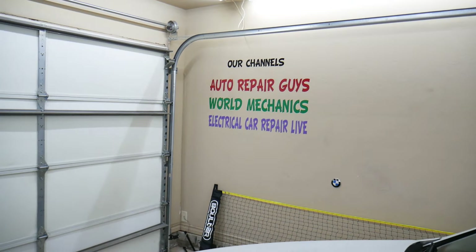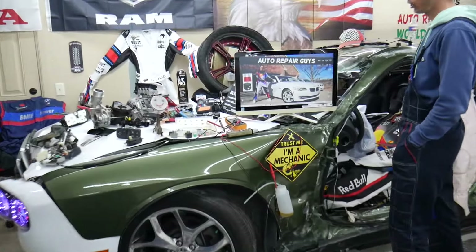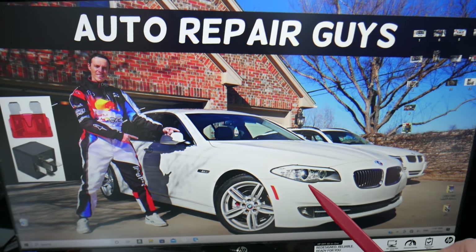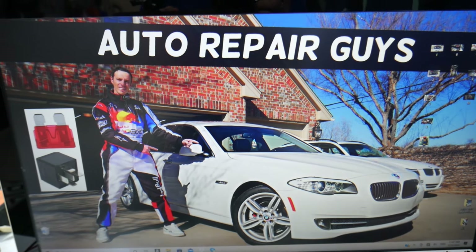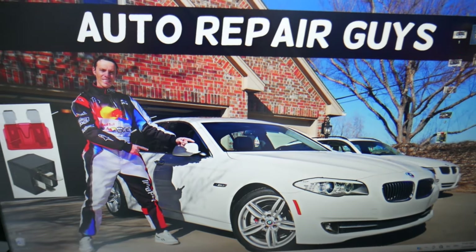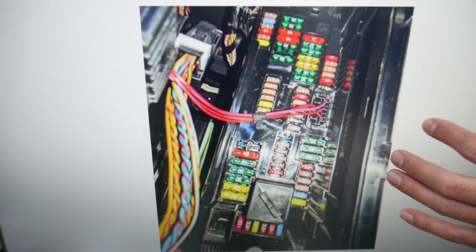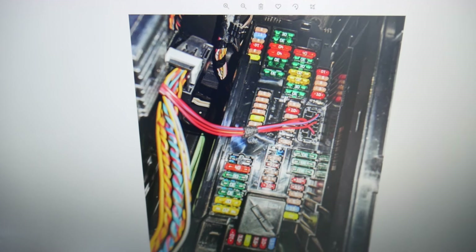For the auxiliary heater, also known as auxiliary heating, let's go over which fuses to check. We'll demonstrate on this BMW 5 Series. There are many hidden fuse boxes in the F10/F11 — we recommend checking out our video on fuse box locations for the BMW F10 F11. First, open the passenger door, then open your glove box. On the very back right side, there's a cover. Remove that cover and you'll find a fuse box with a layout like this one here.